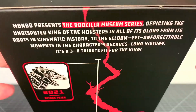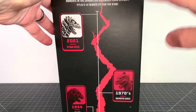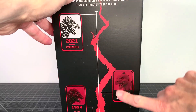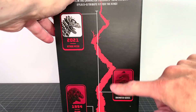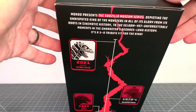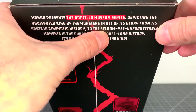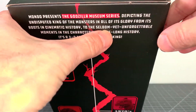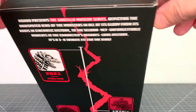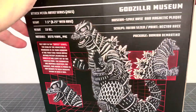This is the first in the artist section of the series, which is very cool. I hope future waves are kind of like this, where you get something offbeat like the animated series from the 70s, something movie, and an artist piece — that is very cool. Mondo presents the Godzilla Museum series, depicting the undisputed king of the monsters in all its glory from its roots in cinematic history, seldom yet unforgettable moments in the character's decades-long history. It's a 3D tribute fit for the king. I agree.